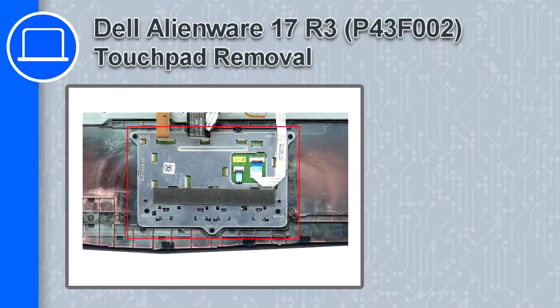Hey, what's up, this is Ricardo and in this video I'll show you how to remove the touchpad from a Dell Alienware 17 version R3.